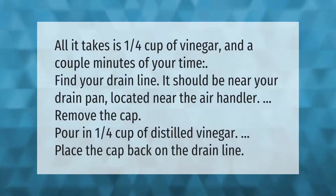All it takes is one quarter cup of vinegar and a couple minutes of your time. Find your drain line — it should be near your drain pan, located near the air handler. Remove the cap, pour in one quarter cup of distilled vinegar, and place the cap back on the drain line.